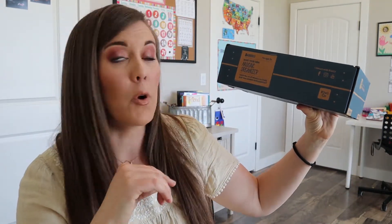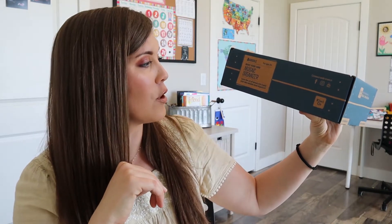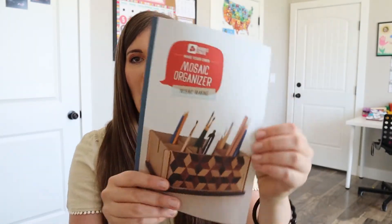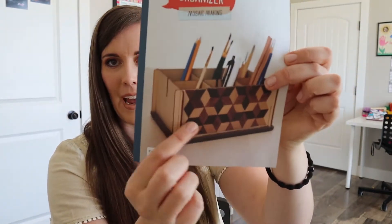So this one is a mosaic organizer. It says learn the art of mosaics to create your own wooden desk organizer. That sounds very exciting and it looks very cool from the initial picture right here on the front — that's a little picture on the instructions book. It kind of reminds me of something my grandma probably had on a coffee table. I don't even remember, but it looks familiar — this type of mosaic.